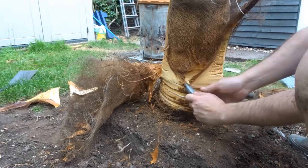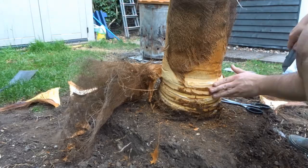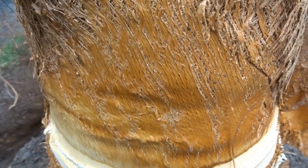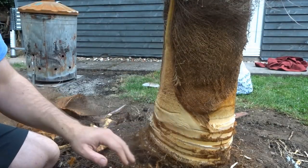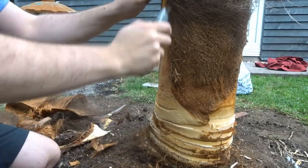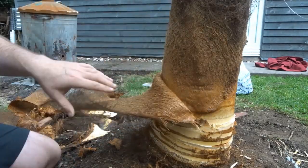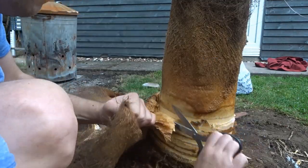At this stage you don't need to be too accurate because you can go back later and tidy it all up. As you can see I have started off and we are well on the way to stripping this one. This palm is only about 8 or 9 years old so it doesn't have much length of trunk to strip. You might have a palm with 10 or 15 feet of trunk - this one has probably only 3 or 4 feet.